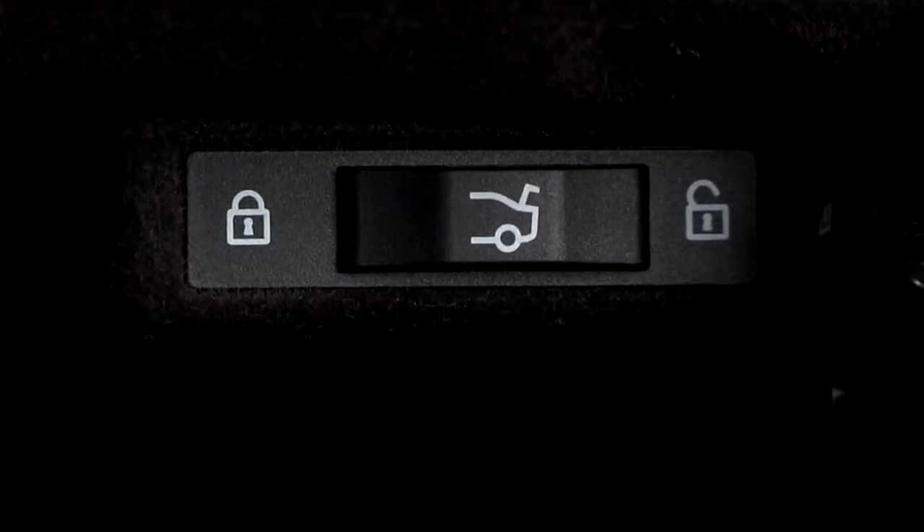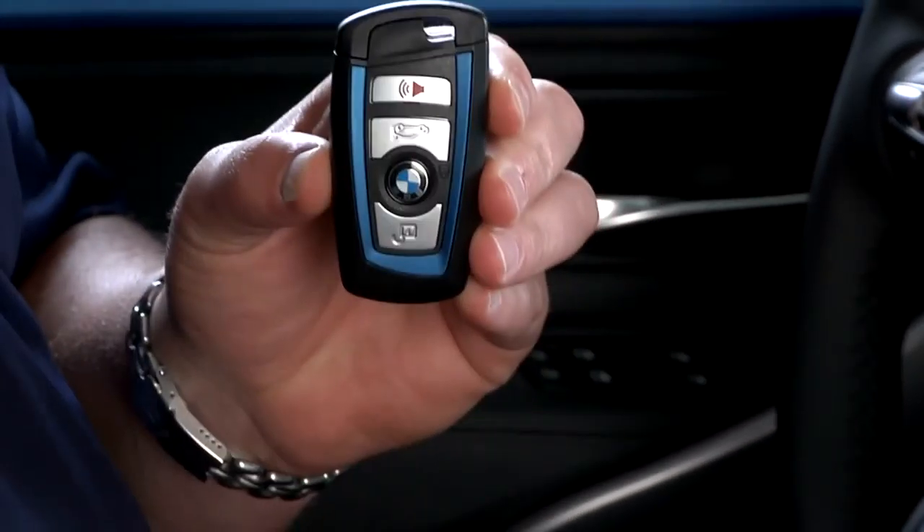When your car is returned, to open the trunk, first unlock the glove box. Next, slide the trunk lock to the right to return it to central locking system control. You can then access the trunk as normal via the key fob, the trunk button, or the trunk lid itself.